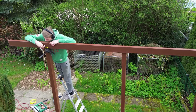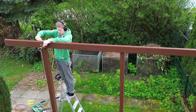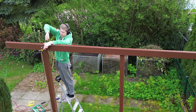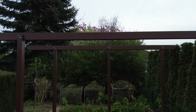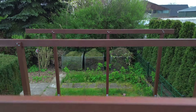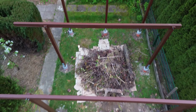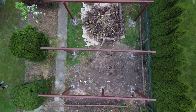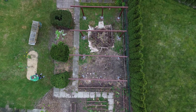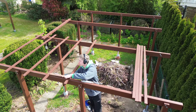I aligned the roof trusses to create a 75 centimeter overhang at the front, which will help keep the area in front of the greenhouse dry in the future. I used thick bolts for fastening, the same ones used for the posts. You can secure them tightly with a nut so that nothing moves. This is what it looks like after all four roof trusses are installed.